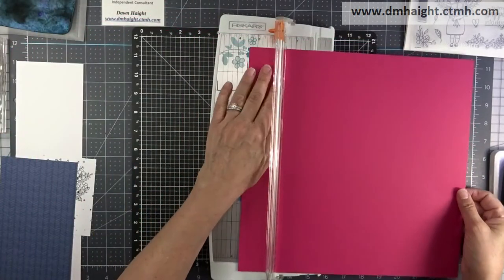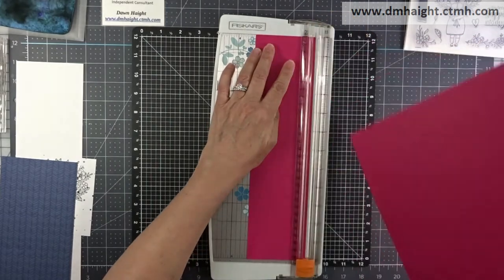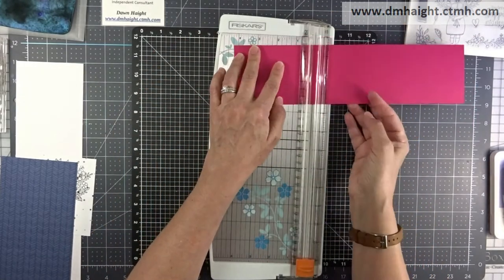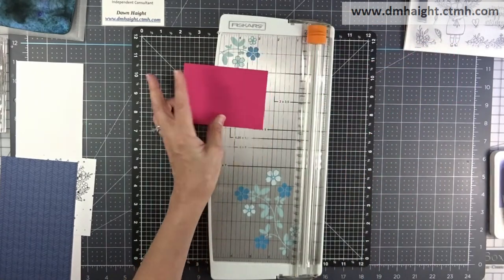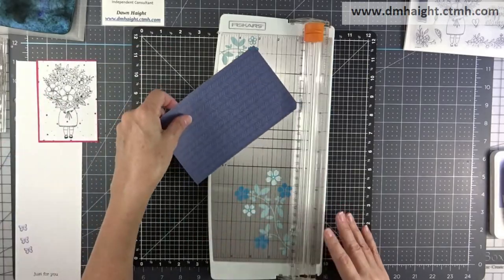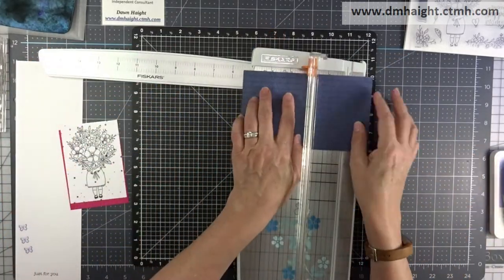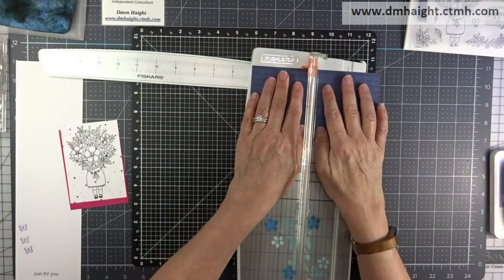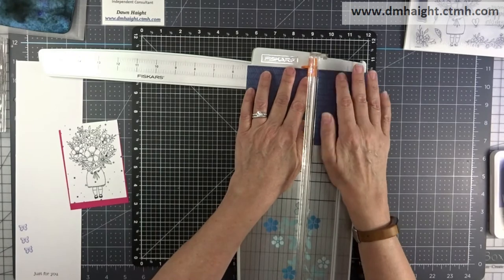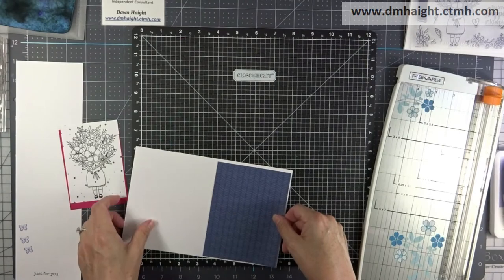Let's start cutting the components to our card front. I'm going to cut this raspberry cardstock just a smidge larger than the stamped image mix-in paper so that there's like a sixteenth of an inch border around it, just so that it pops a little bit more. Then I have this other piece of mix-in paper and I'm going to cut it so that I can leave a white border on my card front, so I'm cutting it at four by five and a quarter.